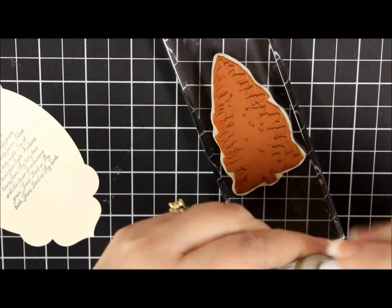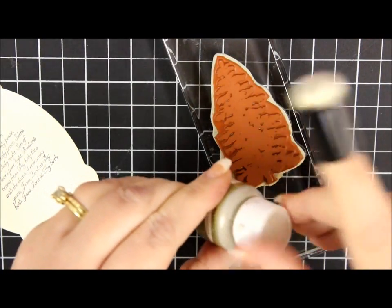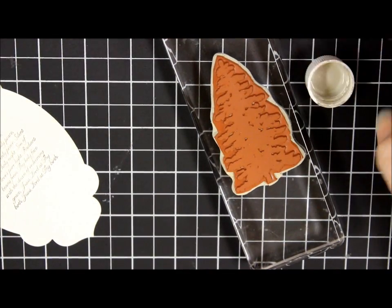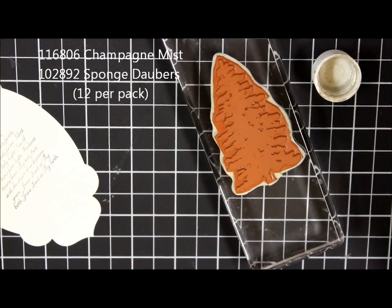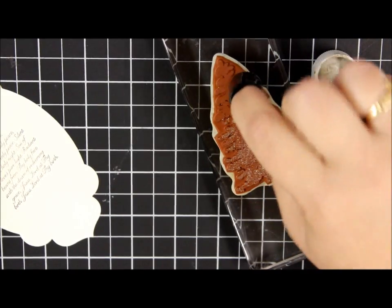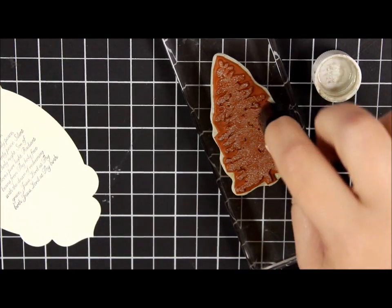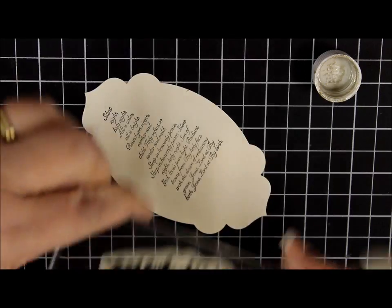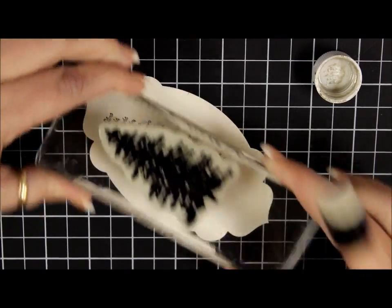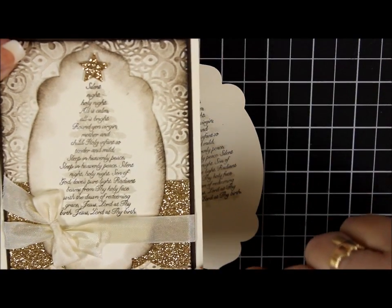Next I'm going to take the Stampin' Up champagne colored shimmer paint and give it a shake. Now I'm going to put the cover down on the table and just put my sponge dauber right inside the cover to pick up the paint, and I'm going to cover the back of my stamp with this sponge. Then you stamp right on top — I'll just try and get it close, it doesn't have to be perfect because it's just an elegant shimmer on top. Isn't that pretty?